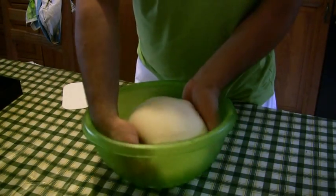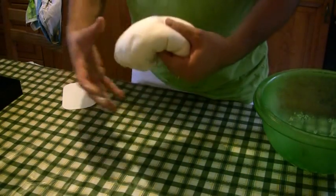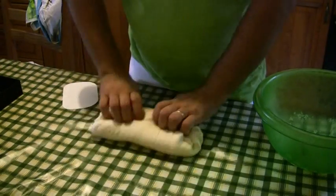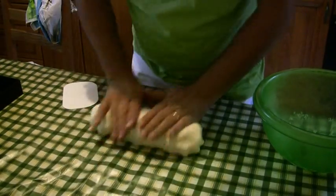Adesso facciamo delle bruscine al burro. La pasta l'abbiamo fatta ben riposare.